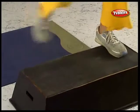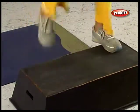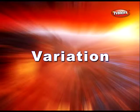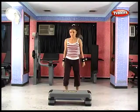The platform provides an extra boost by incorporating the action of stepping onto it to intensify the workout. Another benefit is that it is low impact and does not stress the joints as much as running or jogging. The action of stepping onto the platform doesn't shock the joints.